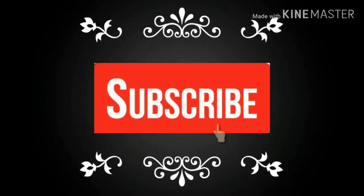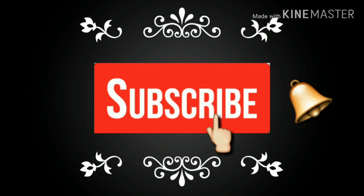If you want more such theme videos, please comment down below. Thanks, bye bye.